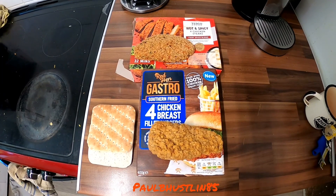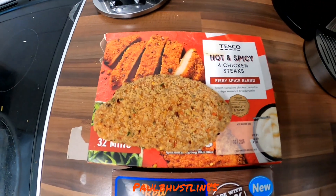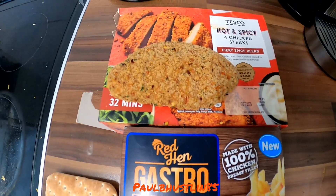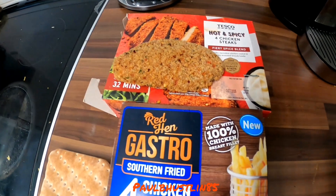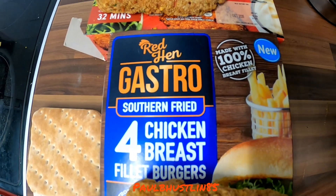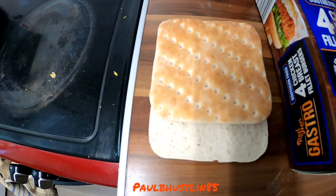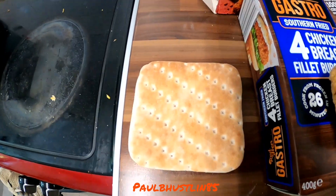As well as the two chicken skewers, the one vegetable skewer, and the three prawn skewers, I'm also going to do one of these hot and spicy chicken steaks from Tesco on the barbecue — slowly, off towards the edge. I'm also going to try one of these Red Hen Gastro fried chicken breast steaks. Since I have no bread or bread rolls, I'm going to have them on Warburton's flatbreads with a little mayonnaise and black pepper.